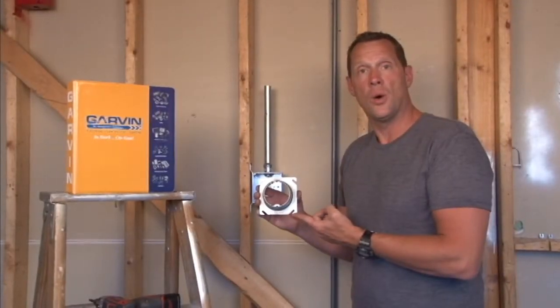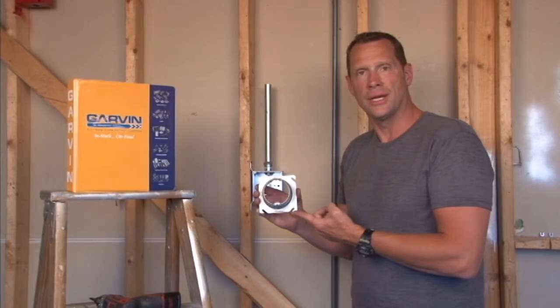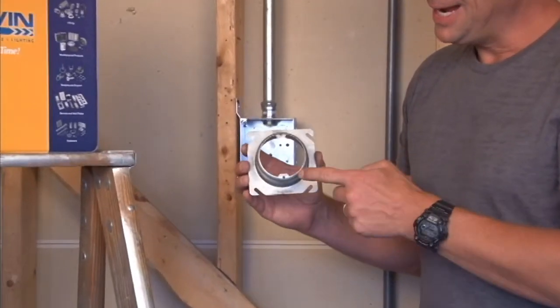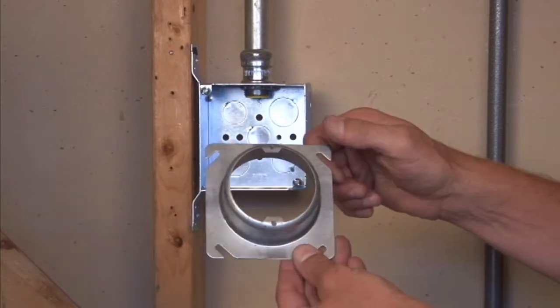Part number 52C3-1 is a 4-inch square plaster ring, or mud ring, that offers a 1-inch raise from the finished wall depth and 8/32 mounting holes that go with most standard sconce lights and overhead lights.